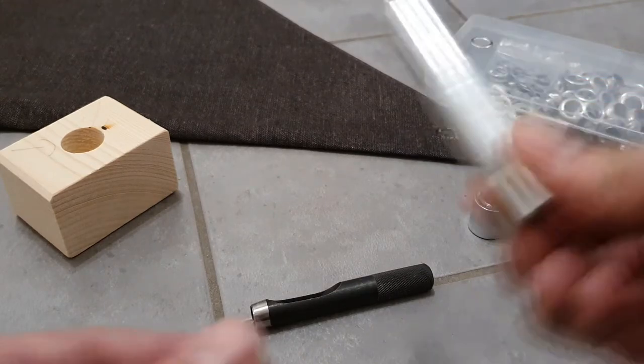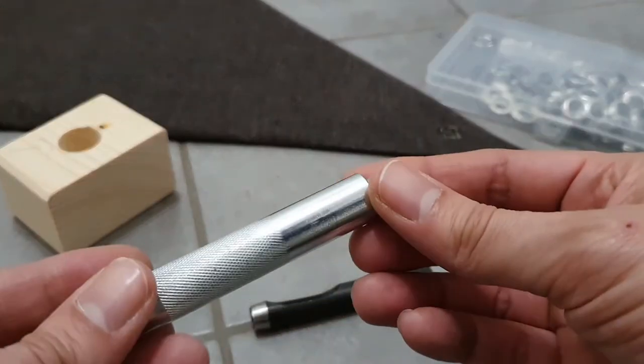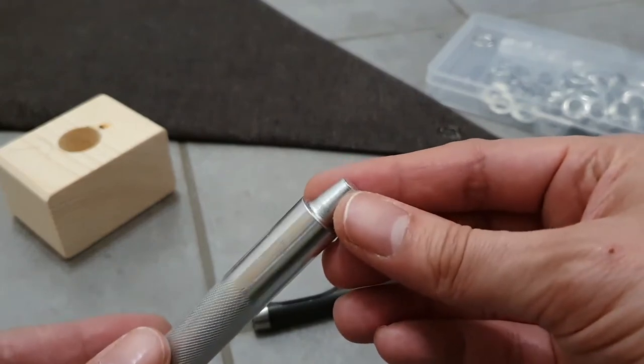The hammer looks like this and has a diameter of 15 millimeters.